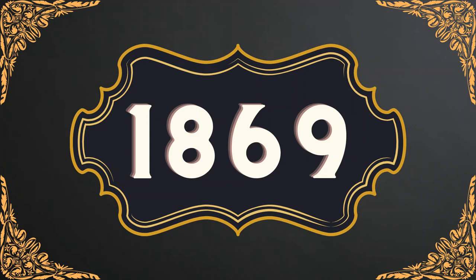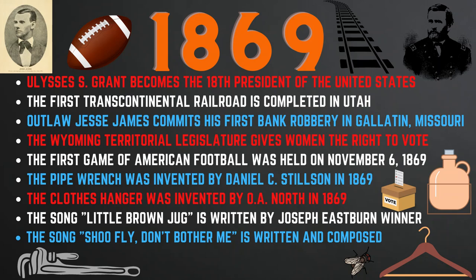Now we will look at some of the history and key events from the year 1869. Ulysses S. Grant becomes the 18th President of the United States. The first transcontinental railroad is completed in Utah. The infamous outlaw Jesse James commits his first bank robbery in Gallatin, Missouri. And the Wyoming Territorial Legislature gives women the right to vote, one of the first laws of its kind in the nation and the world.